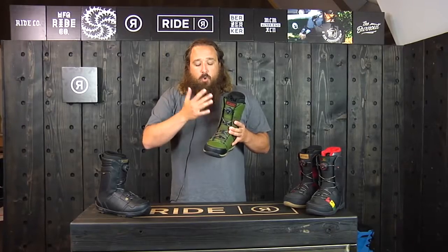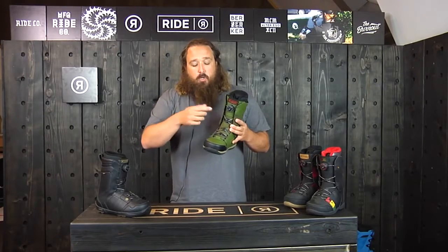If you're used to getting pressure points anywhere on your boots and you've been using a BOA boot that uses a standard crossover there, you'll notice a huge difference.